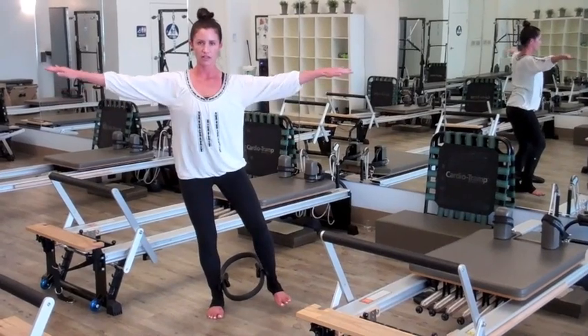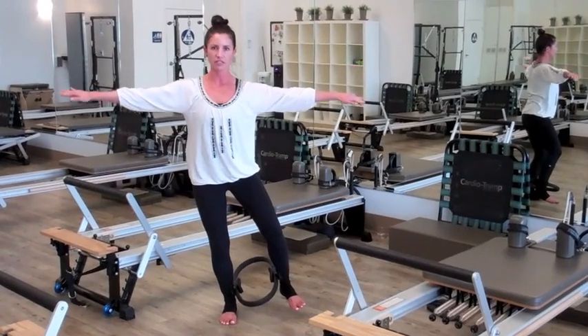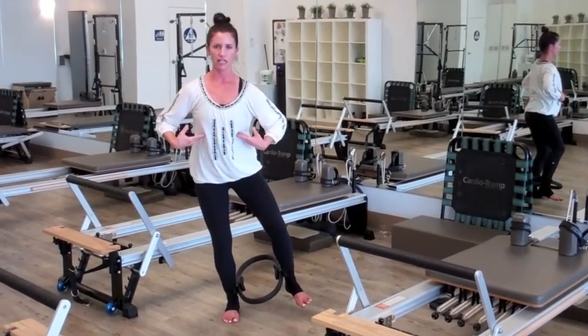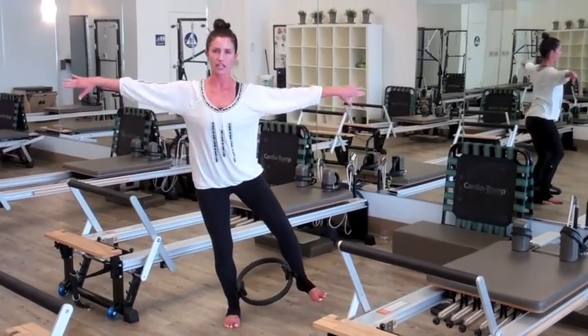Again, exhale, press into the circle, inhale, let that tension go. You can also circle the arms back. Keep the core engaged, keep the ribs going down, the obliques pulling up. And exhale, press in, inhale, let it go.